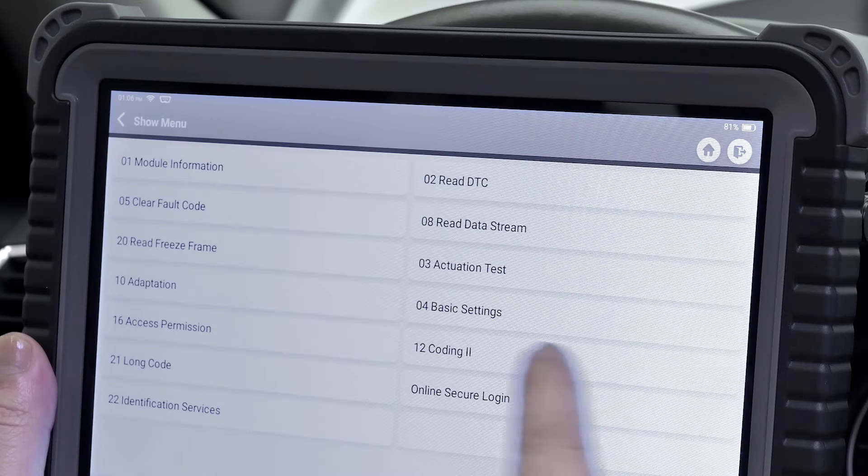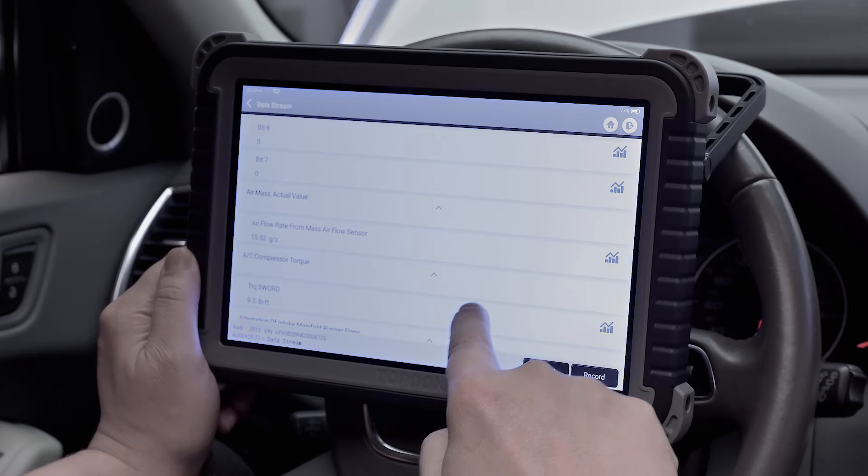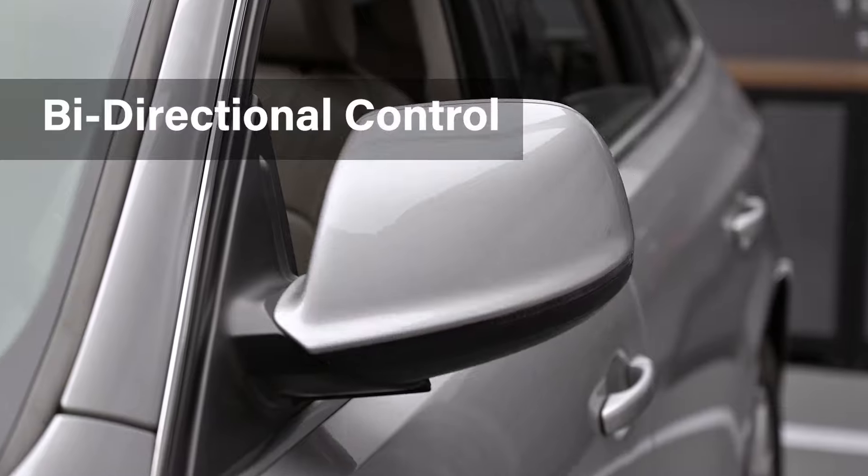Powerful diagnostic functions including view and graph live data, read and clear fault codes, and bi-directional controls for component-level testing.